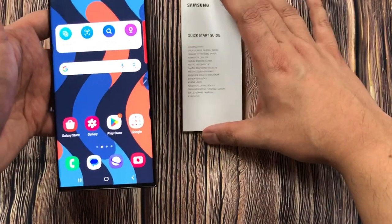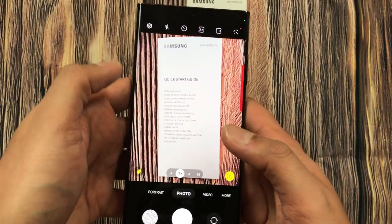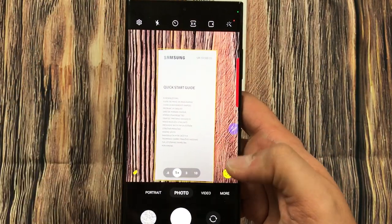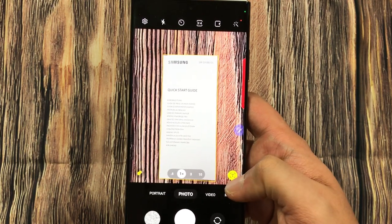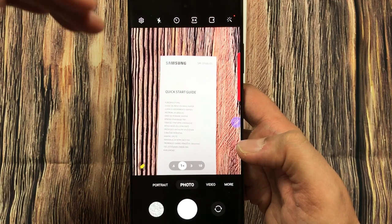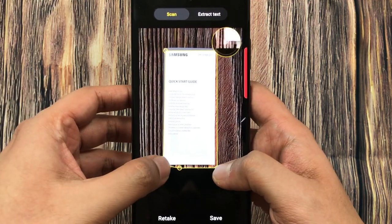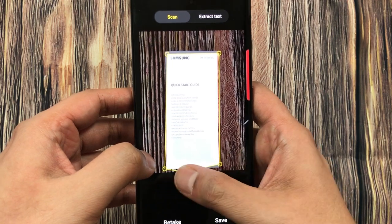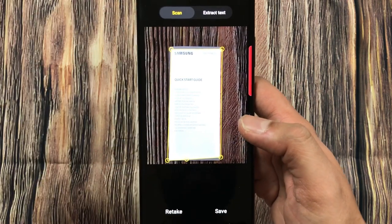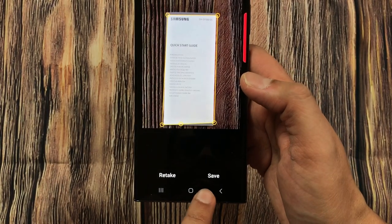The next tip is about converting your scanned document into a PDF file. I have this document, I turn on the camera, and I will start scanning using the T icon. It gives me the scan option, I crop it, and then I press Save.